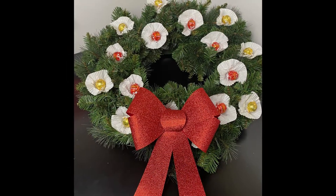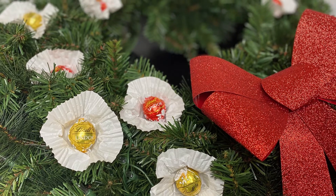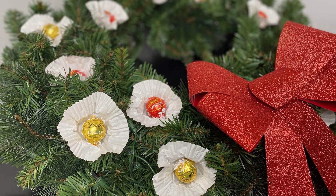To make this simple chocolate Christmas wreath, take a pre-made wreath and glue or tape red and gold Lindor chocolates to a cupcake liner and checkerboard them throughout the wreath. Totally easy!